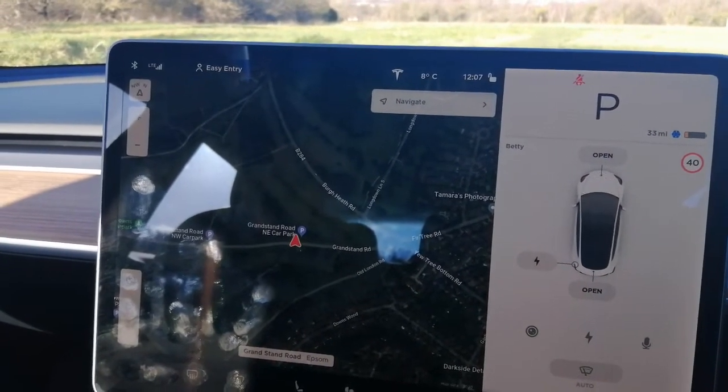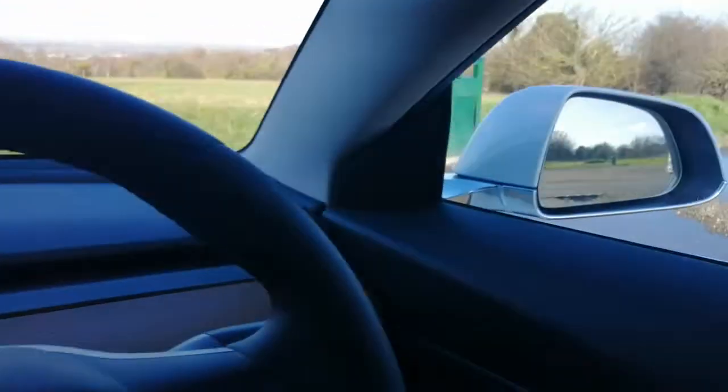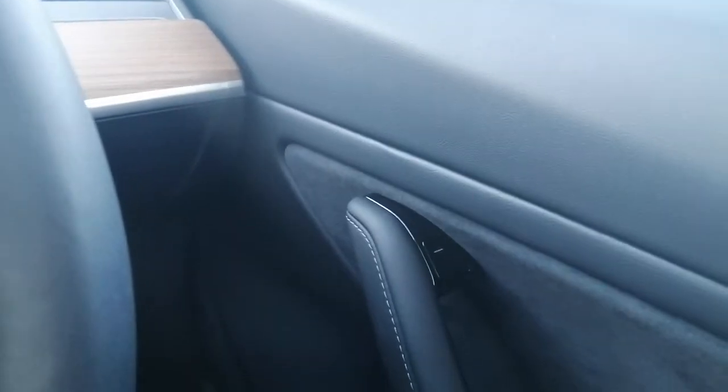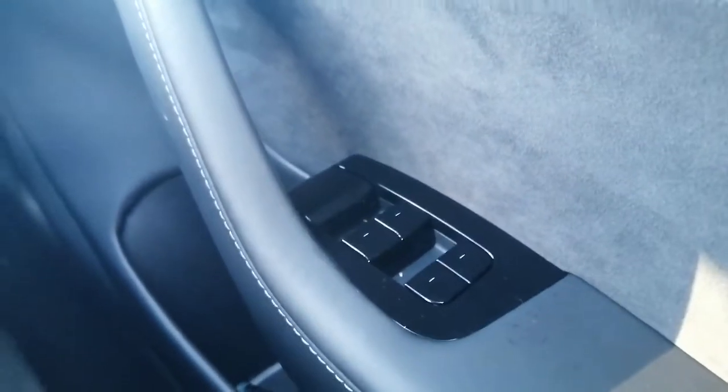The other thing I mentioned before in other videos was the door handle, which of course is electric as people have seen in videos before. There's the switch for the door handle. If you pick up a passenger, they say how do I get out? Because it's an electric switch — it's the same electric switch as the electric window switches. Just a small thing.